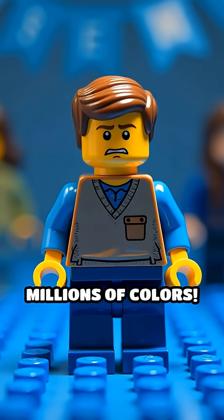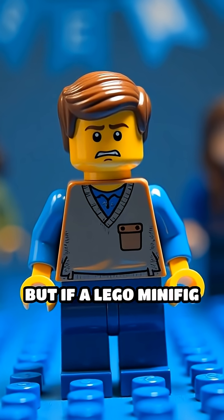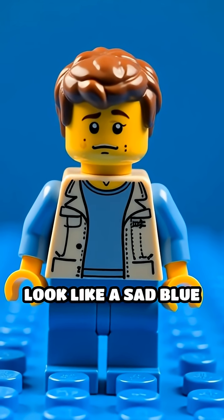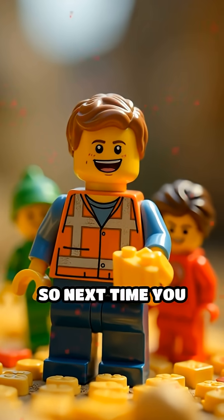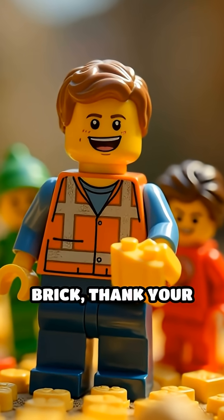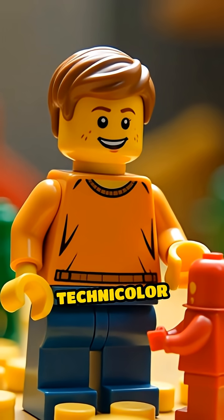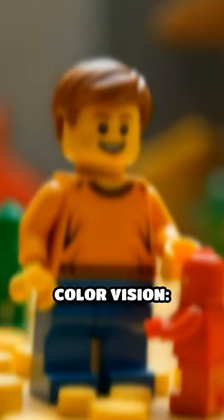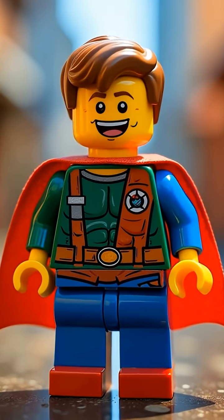That's how we see millions of colors. But if a Lego minifig only had blue cones, everything would look like a sad blue brick party. So next time you spot a yellow brick, thank your cone cells for the technicolor view. And don't let the green ones get jealous. Color vision — it's a bricktastic superpower.